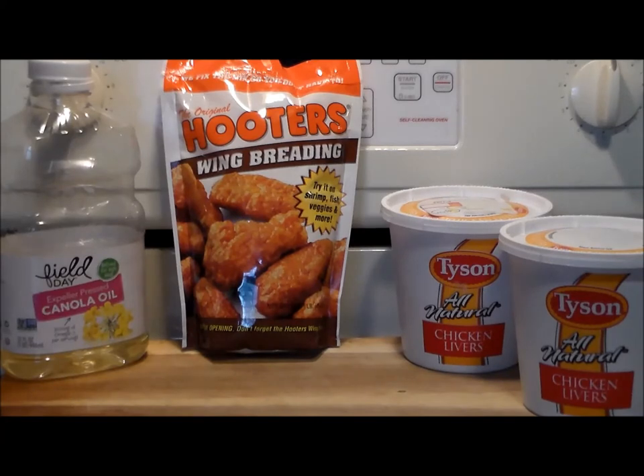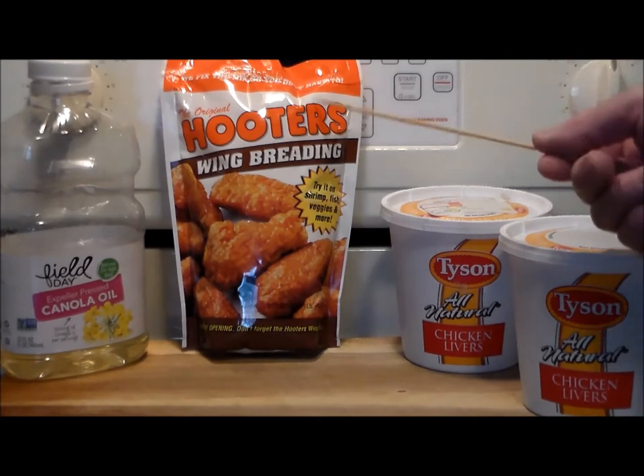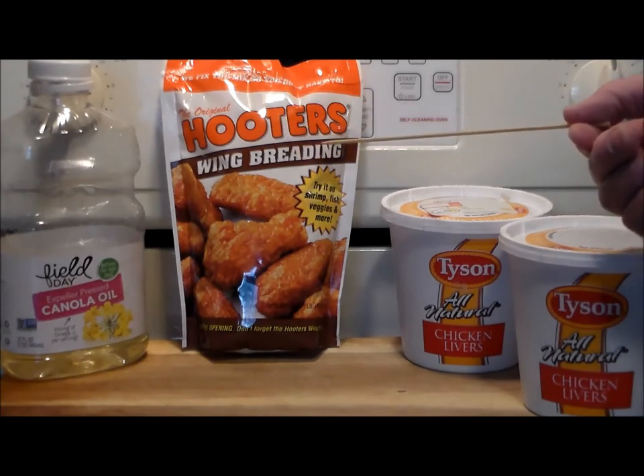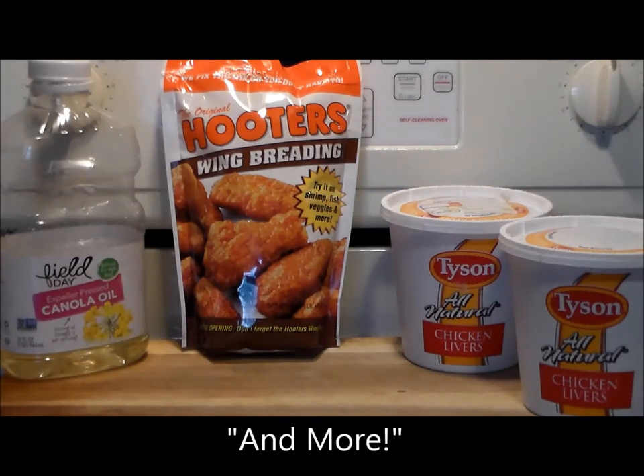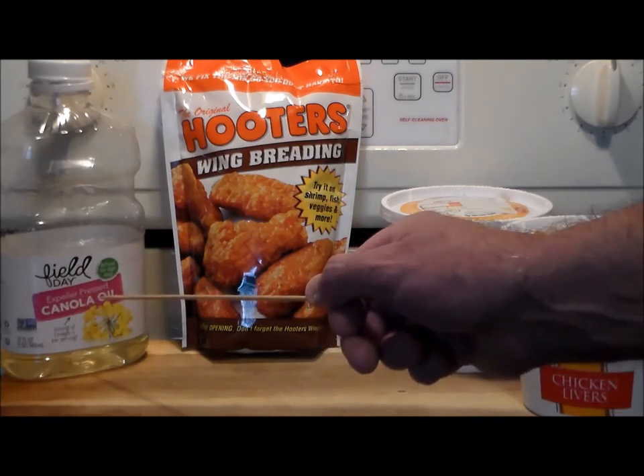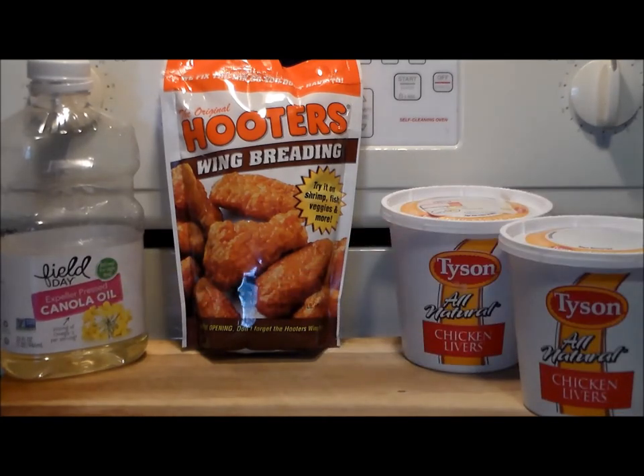We're going to do a twist on Mrs. Rivet's oven fried chicken livers in that we're going to use a pre-made package for breading. We've got the original Hooters wing breading and it says here try it on shrimp, fish, veggies, and more. So we're going to do the 'and more' and we're going to coat these Tyson chicken livers, put them on a pan lightly coated with canola oil, and oven roast them and see how they taste. Stick with me and I'll show you how it's done.